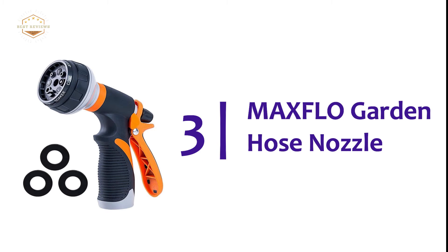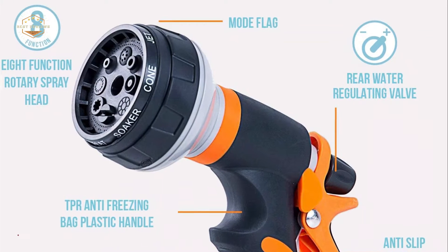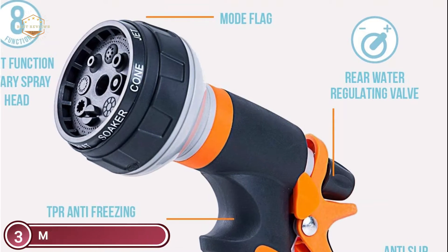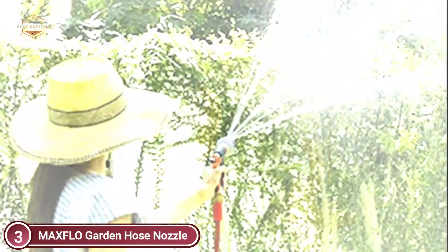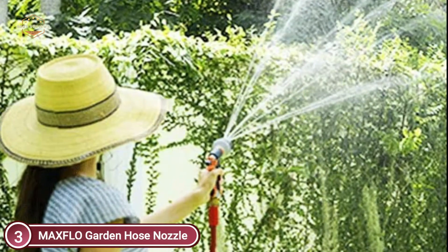Item number 3: the MaxFlo Garden Hose Nozzle. Connectors are made of solid 3/4-inch brass. These are great for watering your garden, lawn, grass, or flower bed. It's also great for washing your car, dogs, and pets.